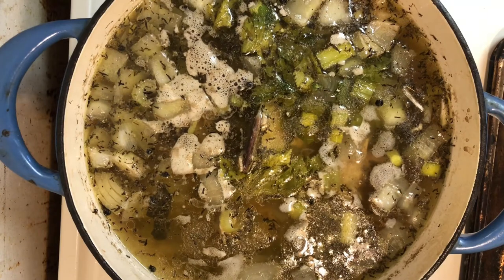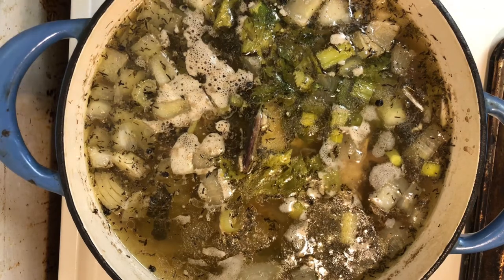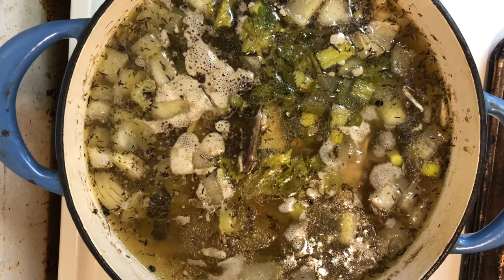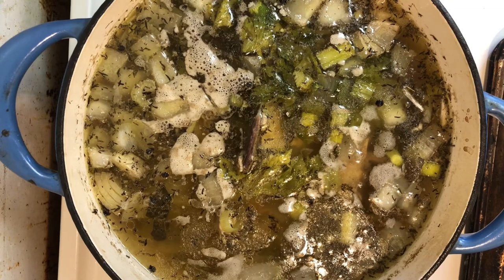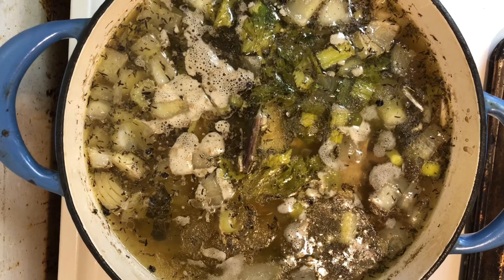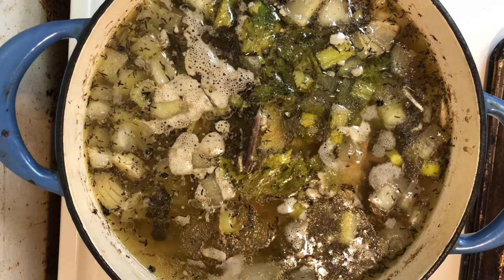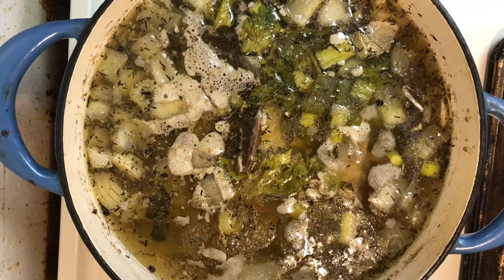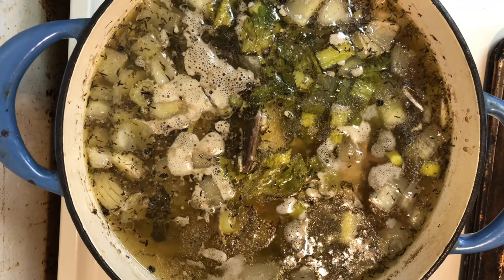Now that we've got all the bones and the carcass, I've added in my mirepoix — which is celery, carrots, bay leaf — I went ahead and put in onions and thyme, and a bouquet garni. The key to a really good chicken noodle broth is to let it just bubble away. We're going to let this go for about three to three and a half hours, and occasionally you need to come back and skim off the scum that forms on top. When you're doing your mirepoix, you want to chop all the onions, carrots, and everything first to get that knocked out of the way so you can concentrate on the cooking — that's the fun part.